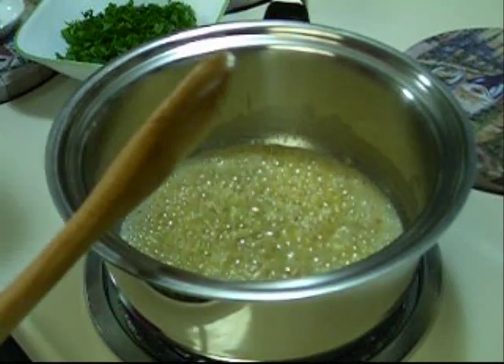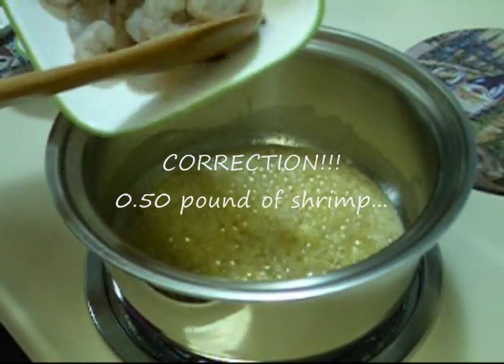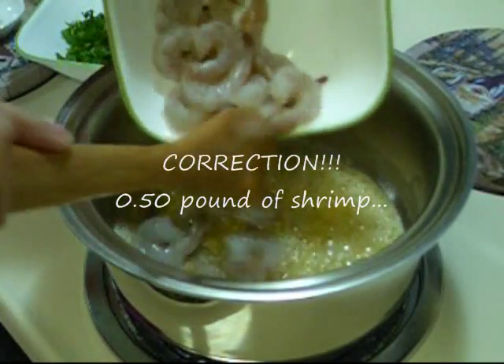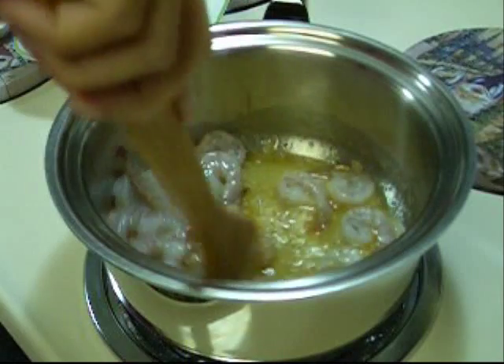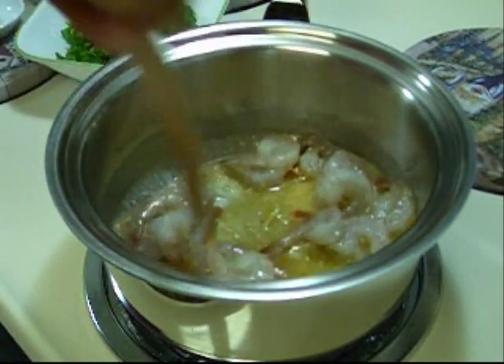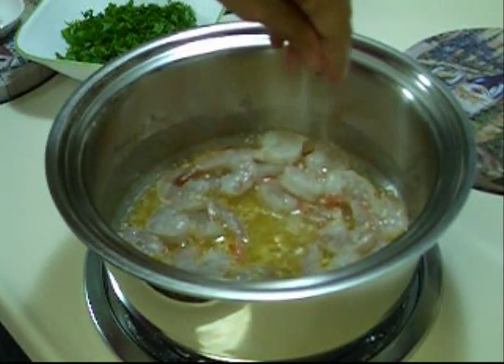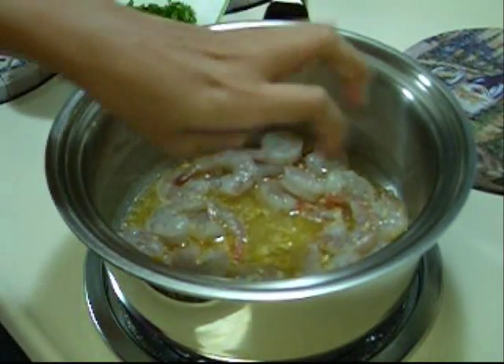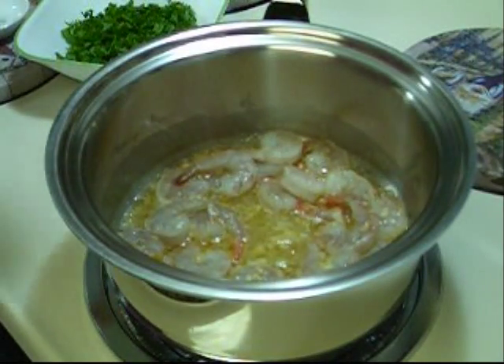Then to this I'm going to add about 5 pounds of shrimp, about 1/4 teaspoon of salt, and 1/4 teaspoon of pepper.